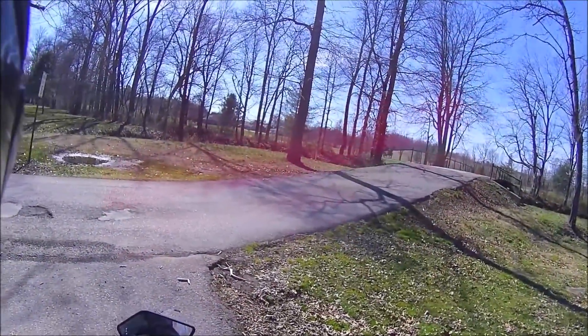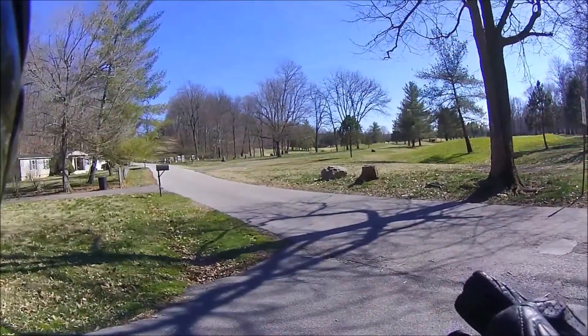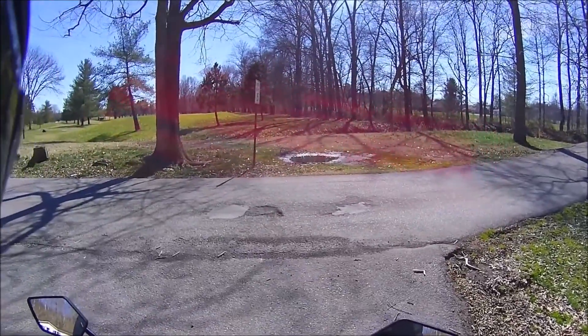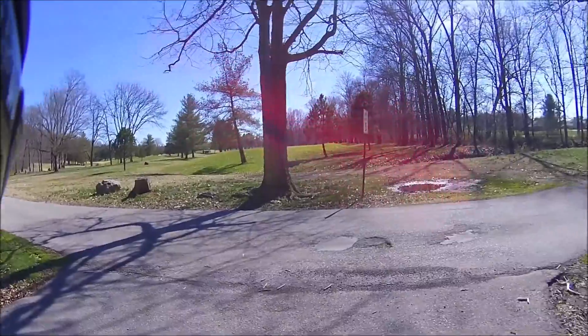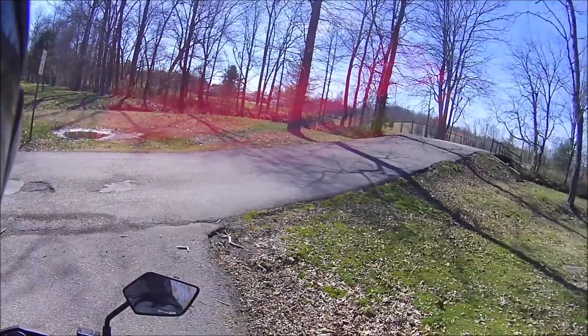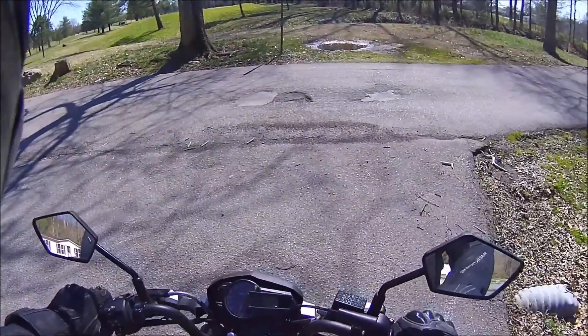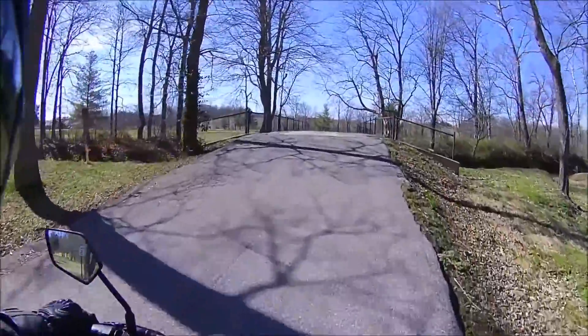I promised you guys a shakedown run after I got the Bizzazz fuel controller installed on this bike. I'd be lying if I said this is the first time I rode it with that installed. All I gotta say is wow, holy wow — it actually gave the exhaust a different tone.